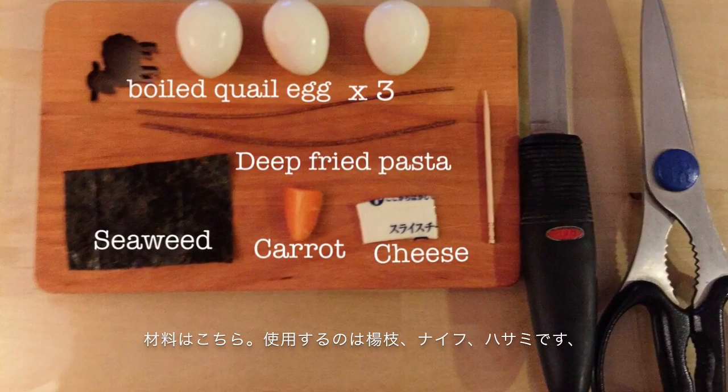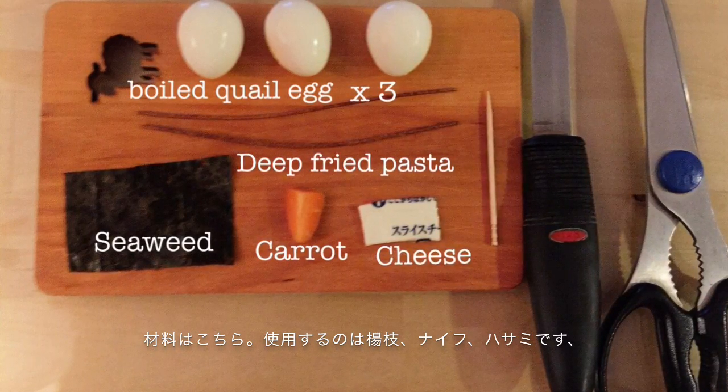These are the ingredients, and you need a toothpick, a knife, and scissors.